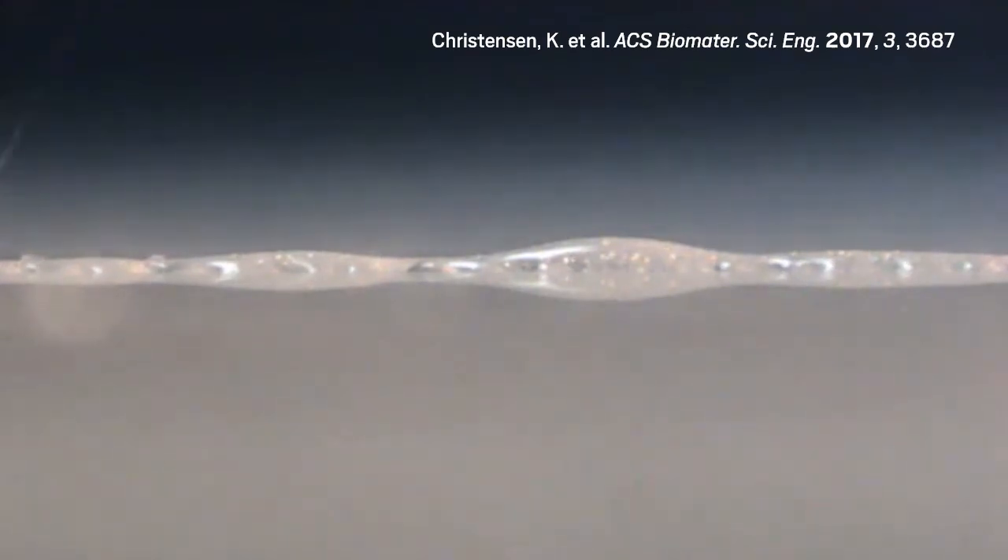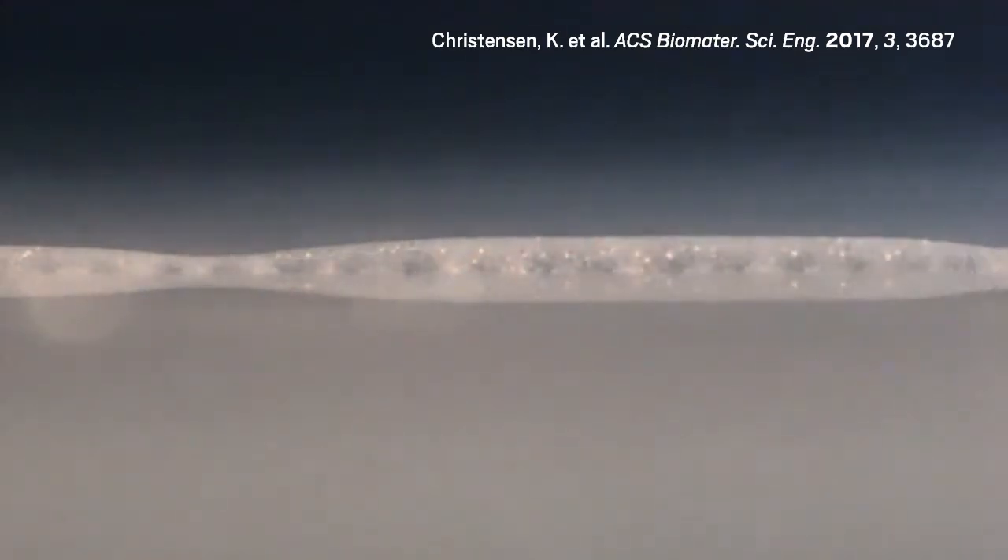Ibrahim Ozbalat, a bioprinting expert at Penn State University, tells us that other researchers have been developing this approach of combining two liquid streams for a while. For example, researchers at the University of Florida printed a hydrogel by having two liquids meet right at the printing platform last year. But Visser and his colleagues' approach is remarkable for the in-air encapsulation, Ozbalat says.